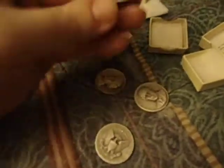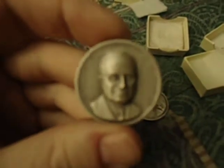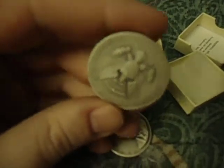Hello YouTube. I wanted to show something to you all. I actually found these things on Craigslist. I always recommend checking Craigslist out because they have some good deals from time to time.